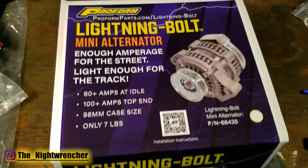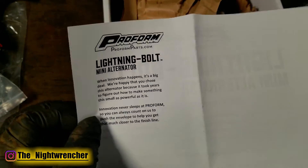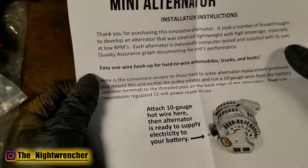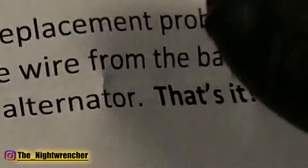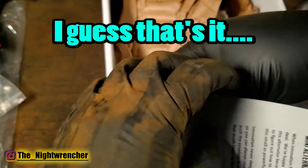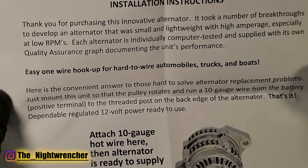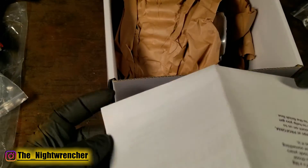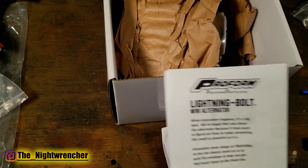Let's go ahead and open the box and see what's inside. We have a couple of pamphlets — the installation instructions are pretty basic. It is a one-wire hookup, so it really doesn't take a lot of time to get this bolted up on a GM application. But I'm not going to be running a GM application — I'm going to be running this on a big block Mopar, so we're going to have to fabricate a mount in order to get this thing to work.